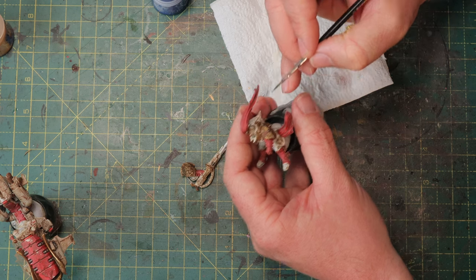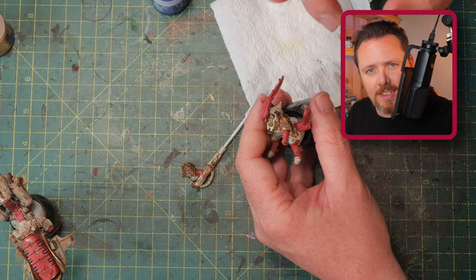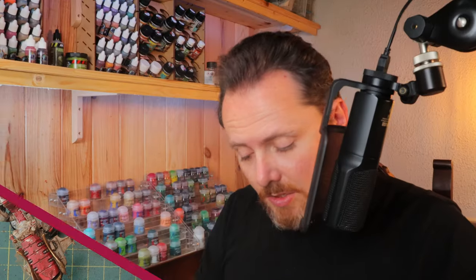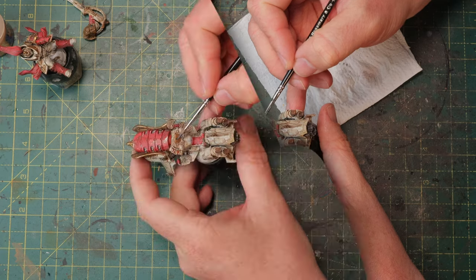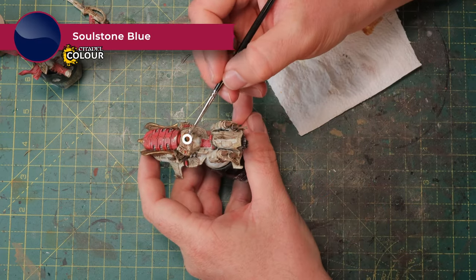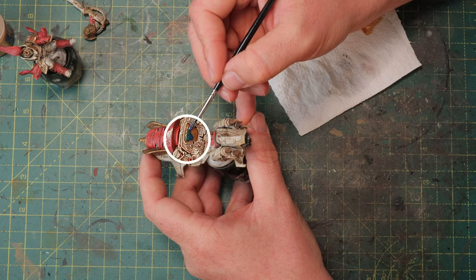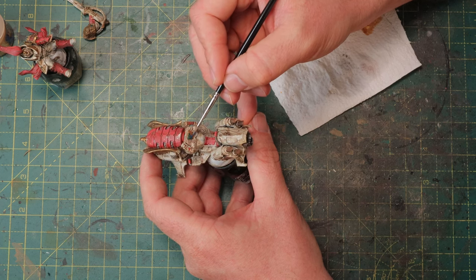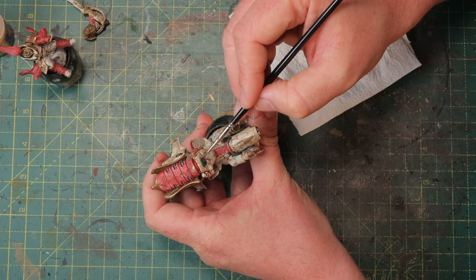We've got to do these gems and then move on to the bike's screen. I didn't think ahead there, so we're doing gold first, followed by blue as well. You need to do a couple of layers because it's a pretty big surface that needs to be well covered. It will get a shiny, glossy look so it looks kind of like a screen.